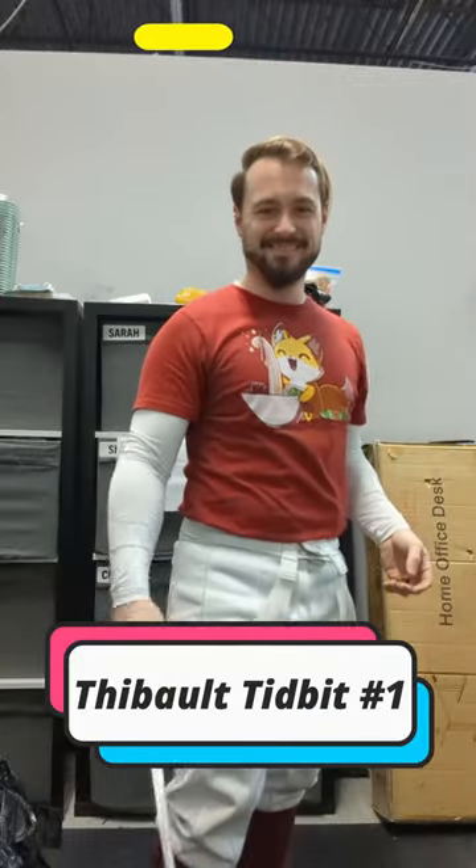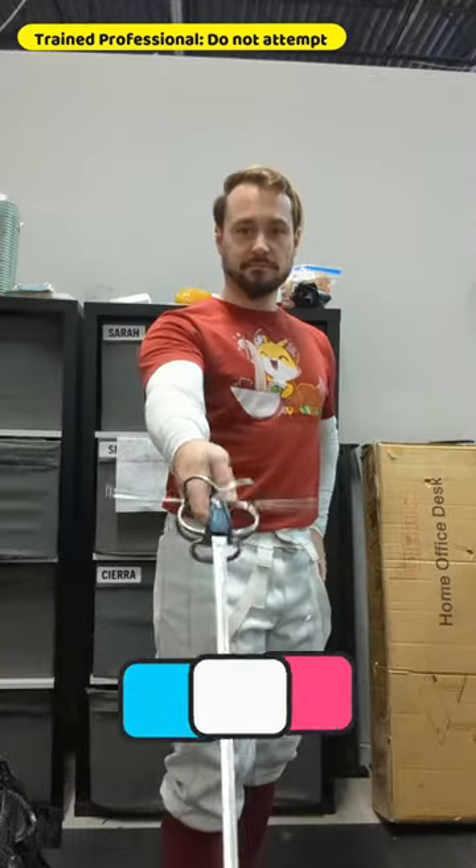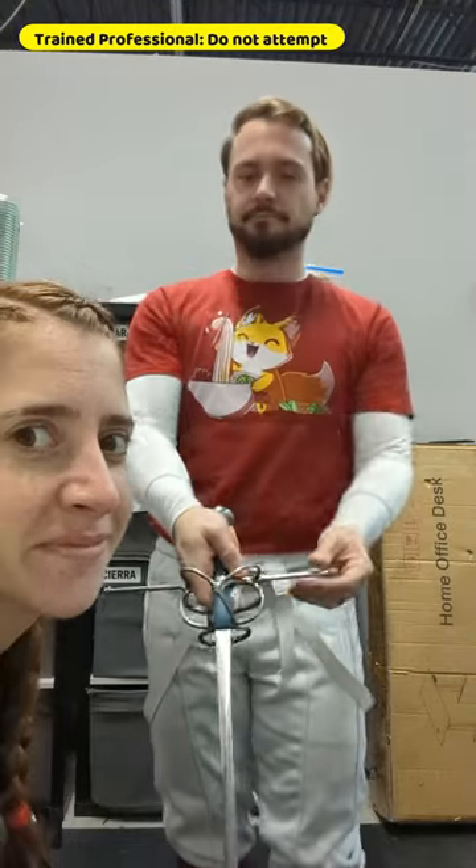Time for a Thibaut tidbit with me, Coach Collin from MHFA in Washington, D.C. Today we'll be looking at Thibaut's dimensions of the sword and how to hold it.